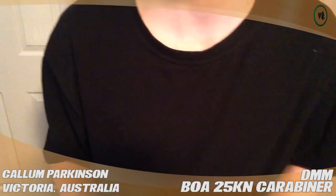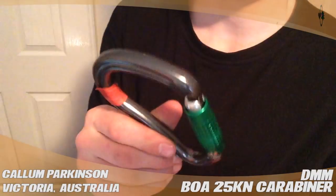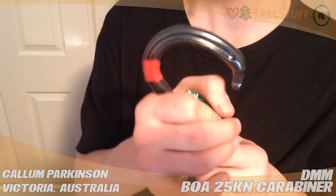Hi, my name's Callum and this is a review for treestuff.com on the DMM Boa carabiner — the 25kN one with the triple action lock.